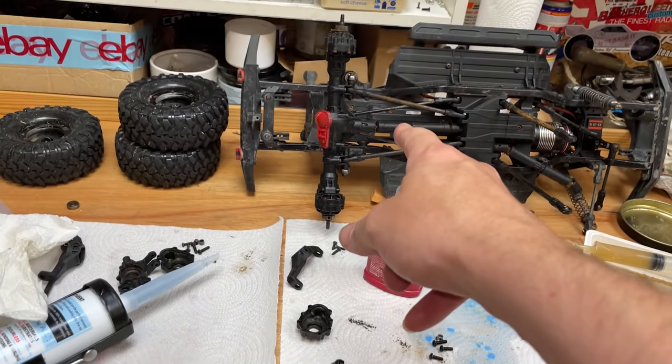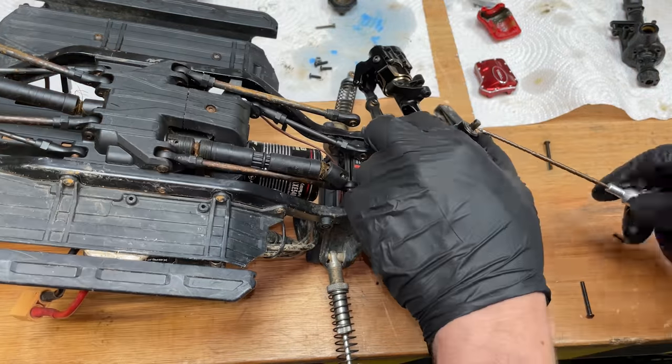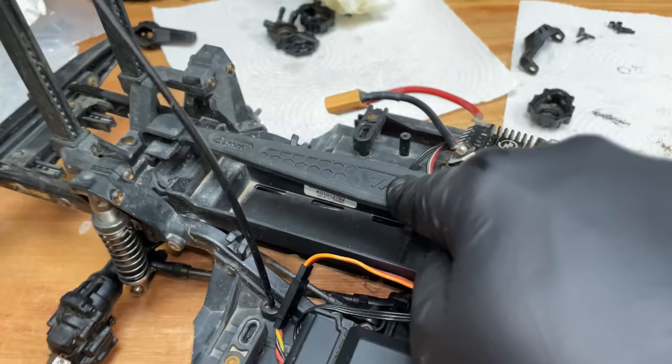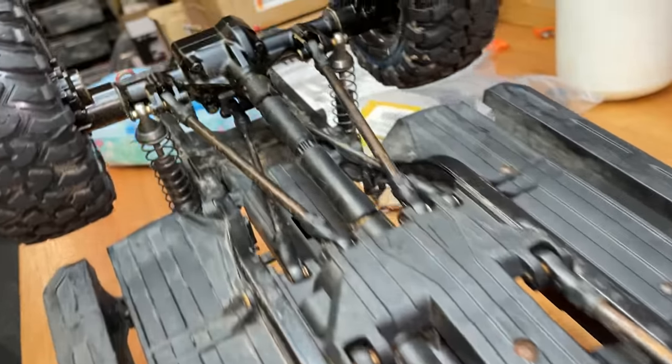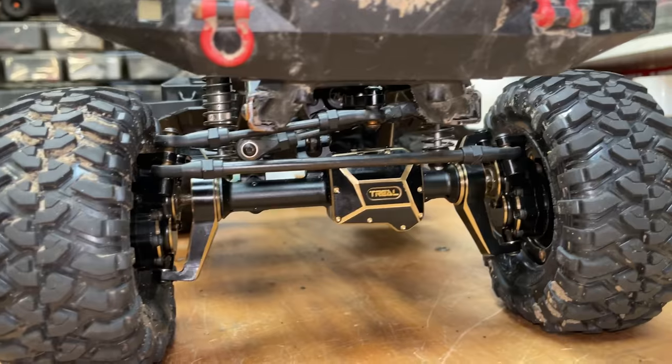Next we're going to do the rear axle off-camera because it's almost exactly the same. Let's get this axle back on the truck — there we go, front one on. Next we'll do the back one off-camera, then fit the low center of gravity battery box. Boom — front one all fitted, rear one all fitted. I've also got this brass mount that I didn't put on before, so we're putting those on now.